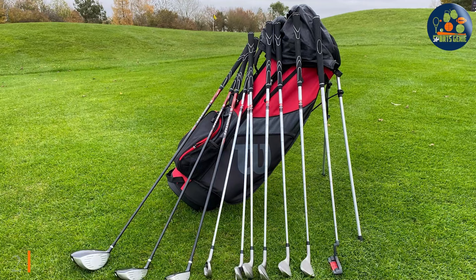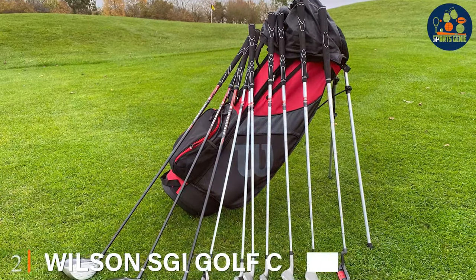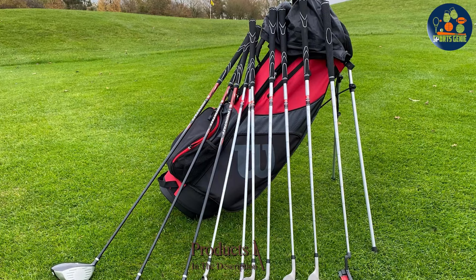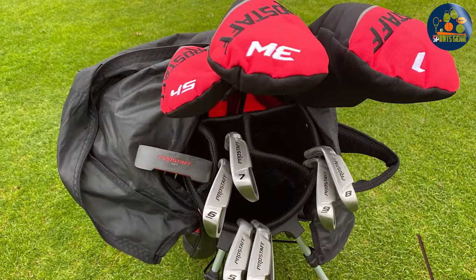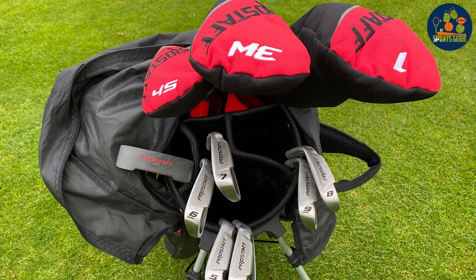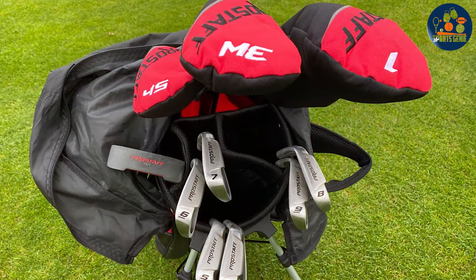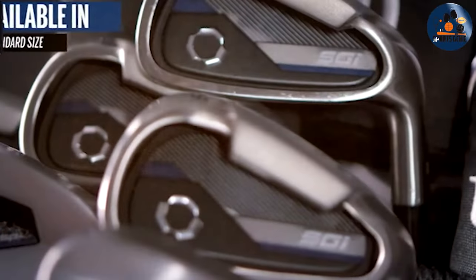Number 2: The Wilson SGI Golf Club Set for Men Senior. This product is specifically engineered to meet the needs of senior golfers, offering an impressive combination of lightness, forgiveness and clubhead speed enhancement. This set is designed to make the game more enjoyable and accessible, featuring senior flex shafts that are ideal for those with slower swing speeds.